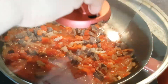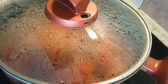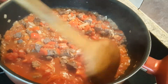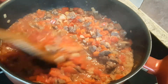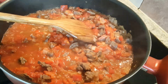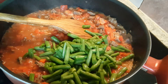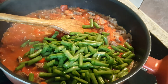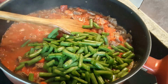Let it cook a little bit more. Let's see how much it's cooked — it seems to be cooked enough. As you can see, all the vegetables have come together and the tomatoes have melted away. Now it's time to add the green beans. I'll stir them in, making sure all the beans are mixed in well.